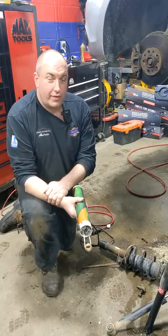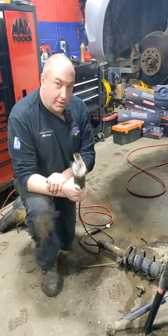Hi guys, Andrew here, Urban Automotive, Oakville, Ontario, Canada, here with you with a tech tip.